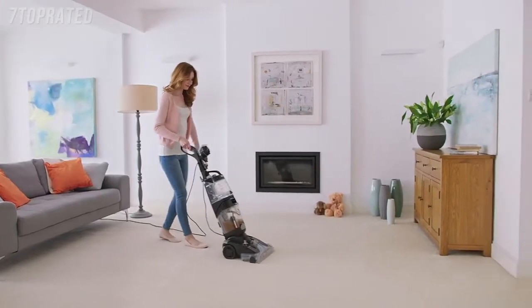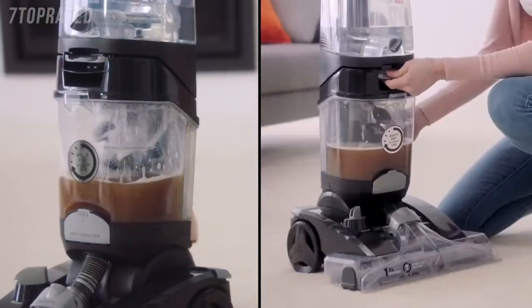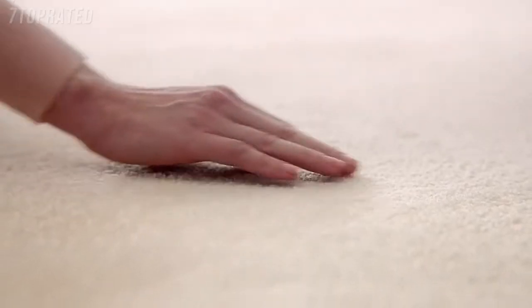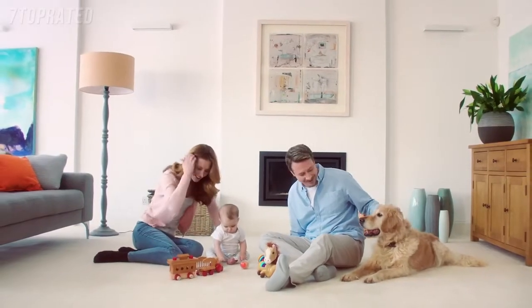To keep bacteria at bay, vacuum and use your Vax Platinum regularly. When you're done, remove the dirty water and tip it away. Then your carpets dry in as little as an hour. It's the easy way to leave your carpet fresh and clean.